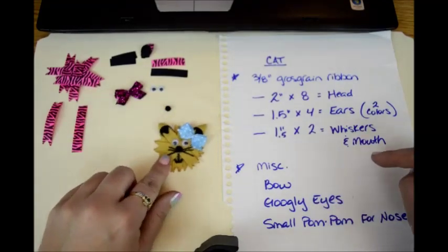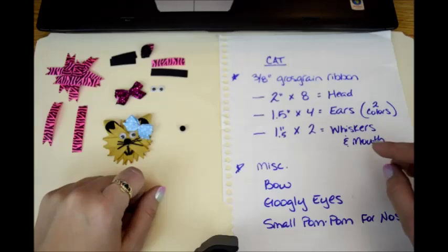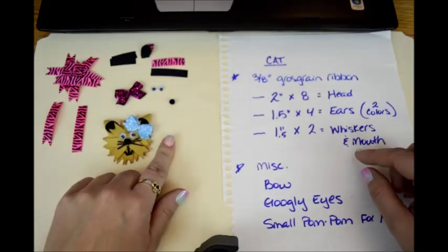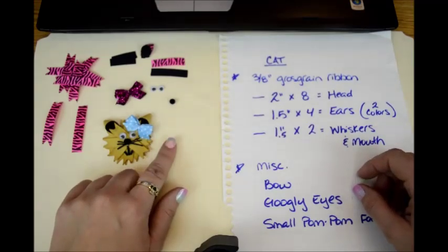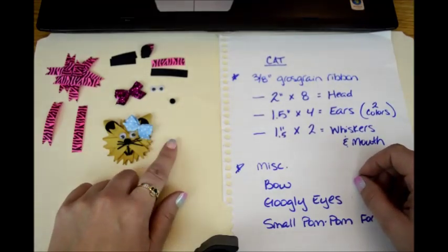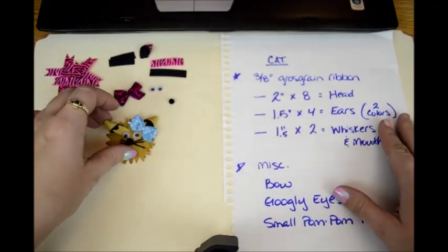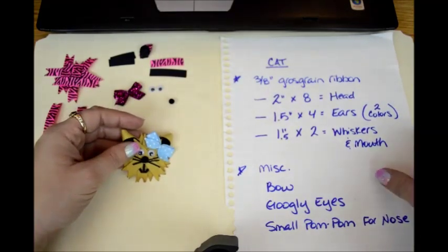And then you're going to need a small pom pom for the nose — I just have a little black pom pom right there. If you don't have any pom poms and you still want to make this, I will show you how to make a round ball out of just plain 3/8-inch grosgrain ribbon here in a minute. But anyway, I've already done some of the steps here to get you started so this video doesn't last too long. But there's your supply list.